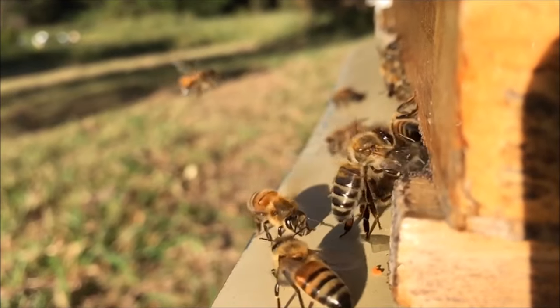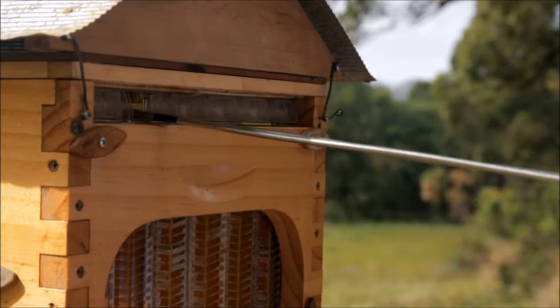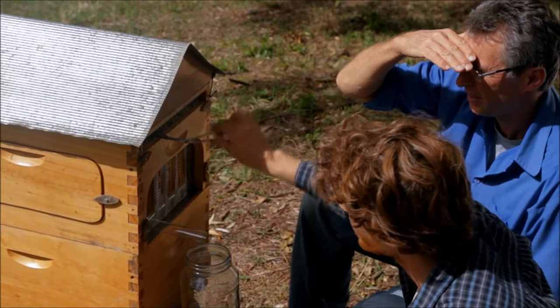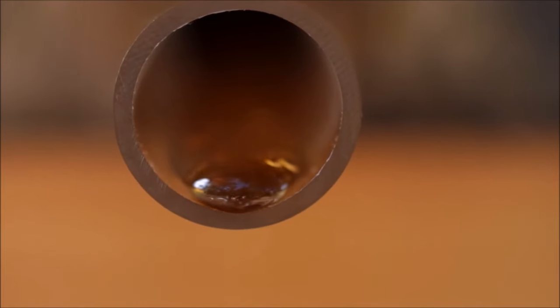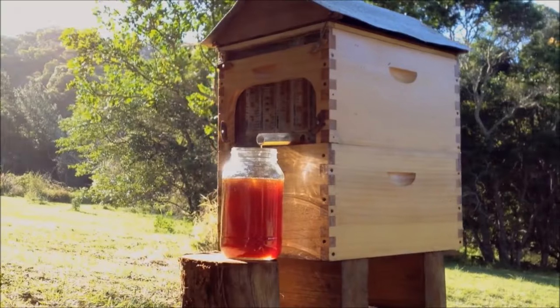Now you don't need to do any of that. Turn a tap, sit back, and watch the honey pour out. It's pure, unprocessed, untouched, delicious honey directly from the hive. No mess, no fuss, no expensive equipment, and much more friendly for the bees.